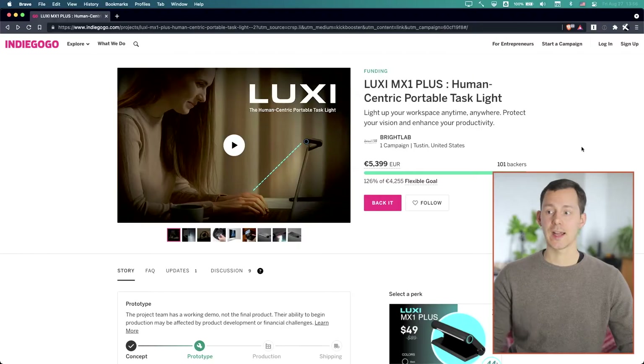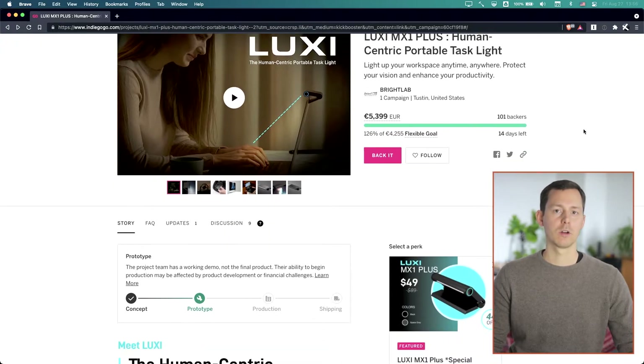This time around it is about the so-called Luxie MX1, and this right here is the Indiegogo campaign that basically reached out to me. It has actually already reached the funding goal and they have been already supported by over 100 backers.